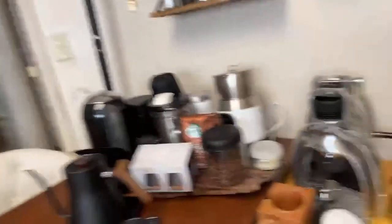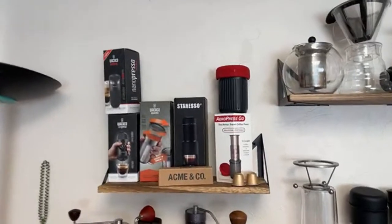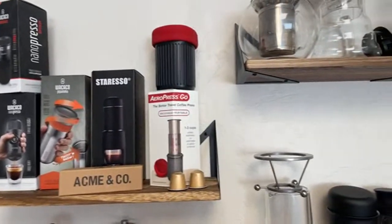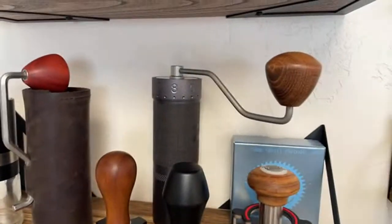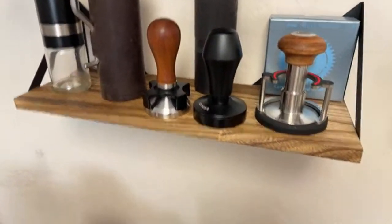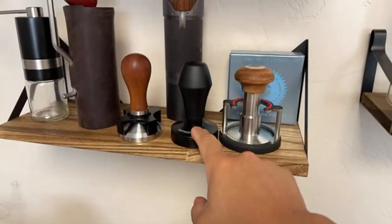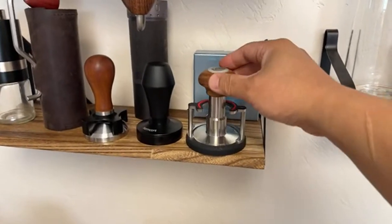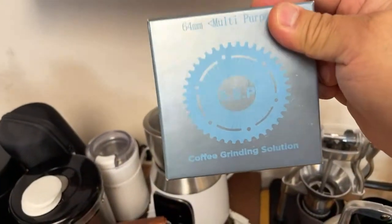I have my various tools on top — all the manual machines over there. You've got the Staresso, Wacaco Nanopresso, they're fantastic. I've got the AeroPress Go, various hand grinders, the J-Max works pretty good. Then we have some 58mm tamping tools — I've got Normcore. We're going to do some reviews on those in the coming weeks.